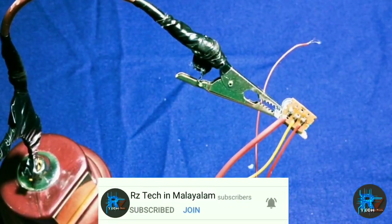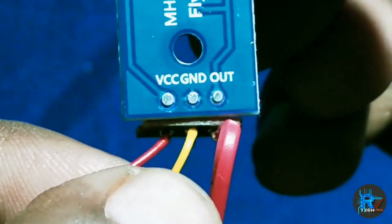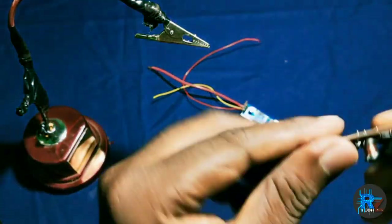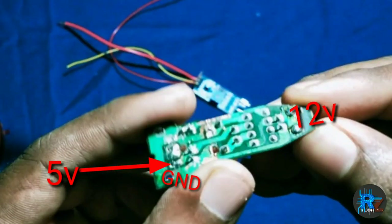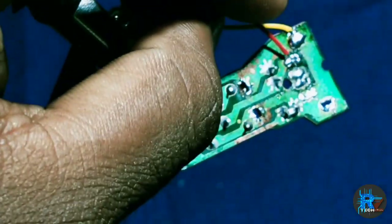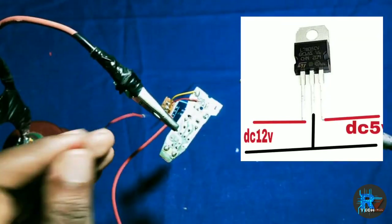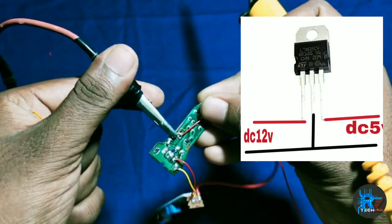Now we have to connect the three wires. Output, ground, and VCC. We have to check the pin diagram. Here we have the ground and VCC. Again we have to connect the ground and VCC. If you don't have to use it, you can use it as a regular device with the pin diagram.